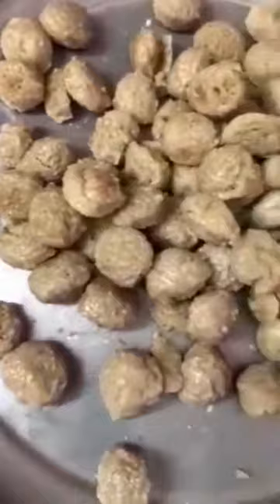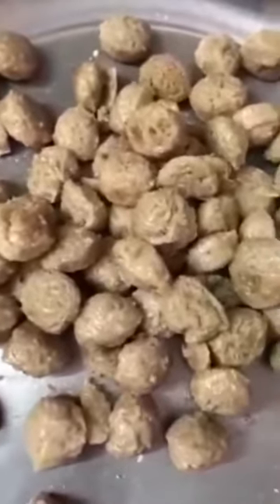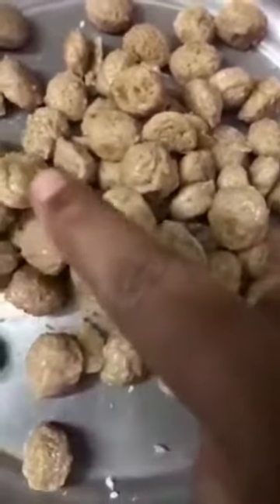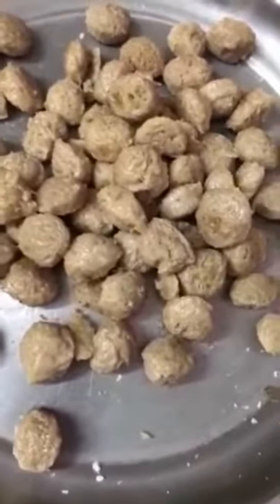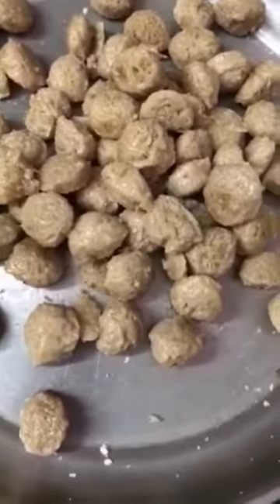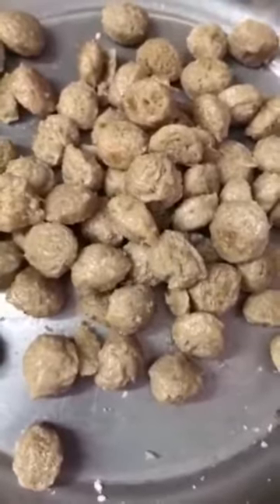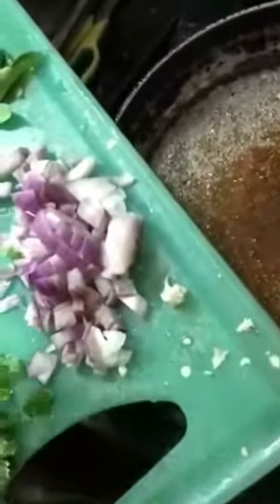Do not wait until they turn a purely dark golden brown color. The light brown color you see is more than enough. Fry for about one minute, or up to seven minutes if you want them crispier. In the same oil, you're going to add all the chopped onions.